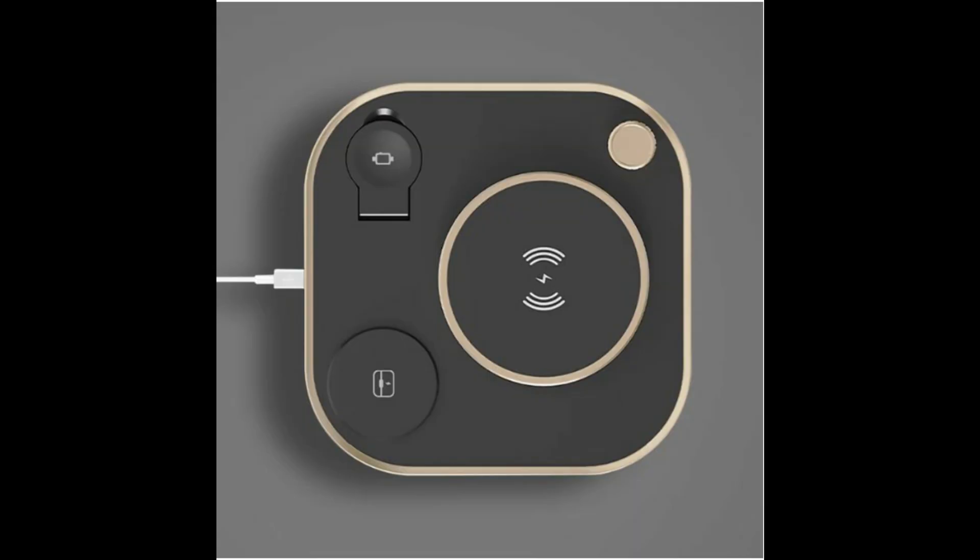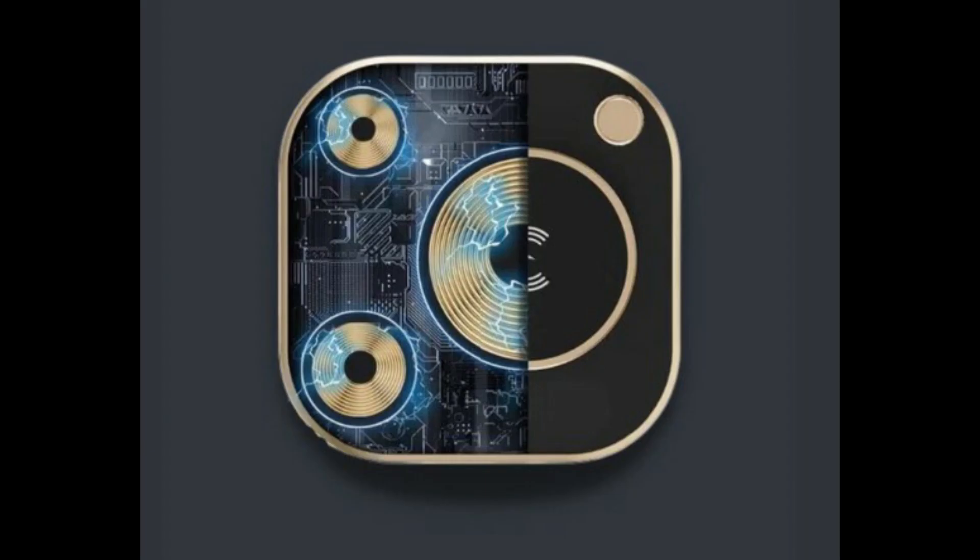Charge simultaneously. ILAND 4X has three independent smart induction charging pads that can handle all three devices at once at up to 15W of maximum power for efficient, rapid charging.